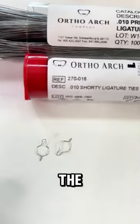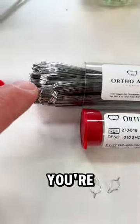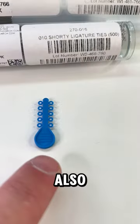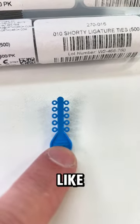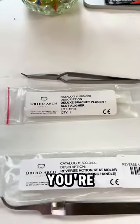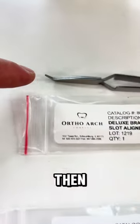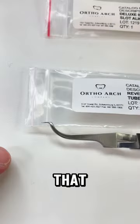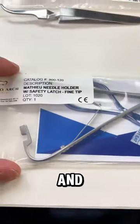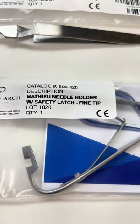You're going to need some ligature ties: short ligature ties, long ligature ties for lacing, and elastic ligatures. Then you're going to need instruments to place brackets: a bracket placer or bracket holder, and a molar tube holder. You will also need a Mathieu plier — this will help you place the arch wires as well as tie the ligature ties.